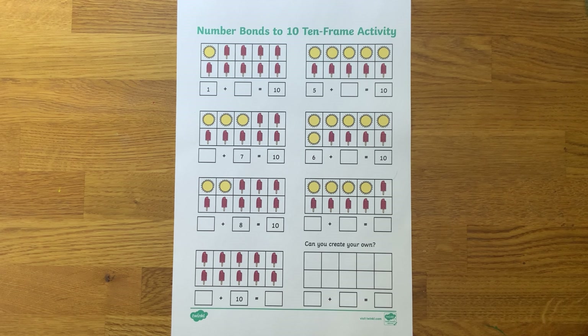Practice Early Years Maths with this Number Bonds of 10 Summer 10 Frame Activity. This activity uses a 10 frame as a visual aid to support children's understanding of number bonds to 10. Can children use the pictures to find the missing numbers in each number sentence?